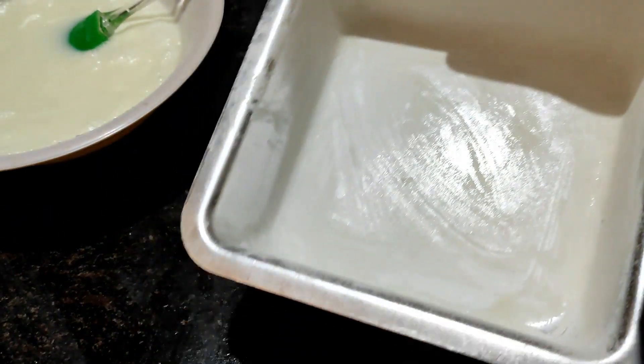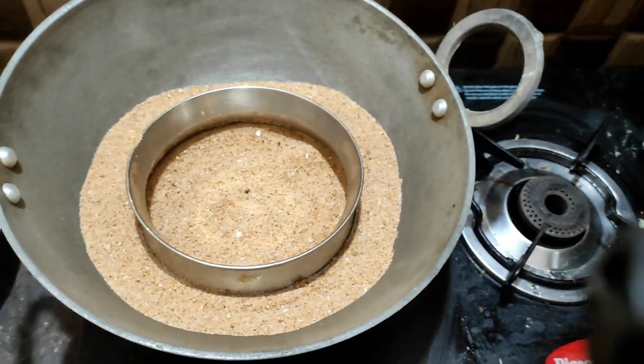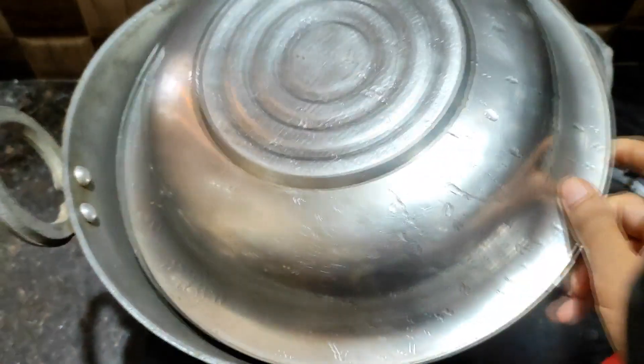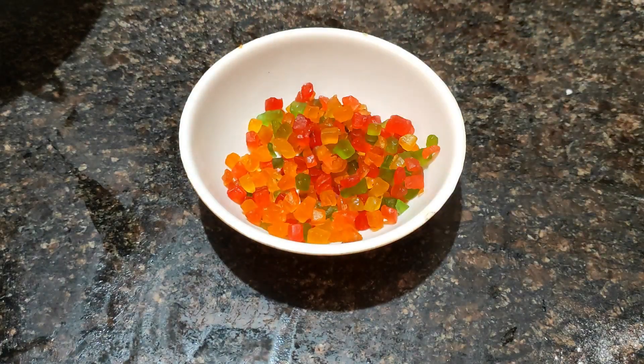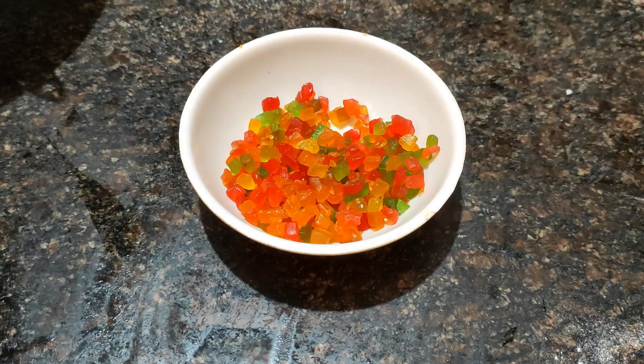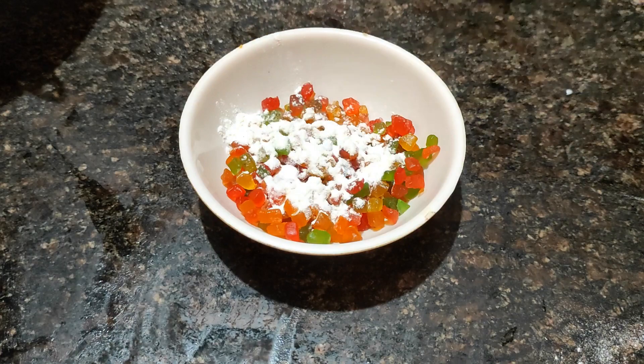Heat the pan on a flame. Add some salt to the pan and fill it in. Place a small pan inside a deep pan.